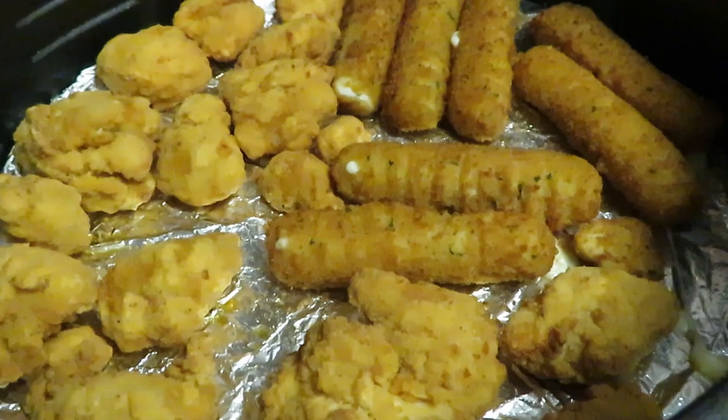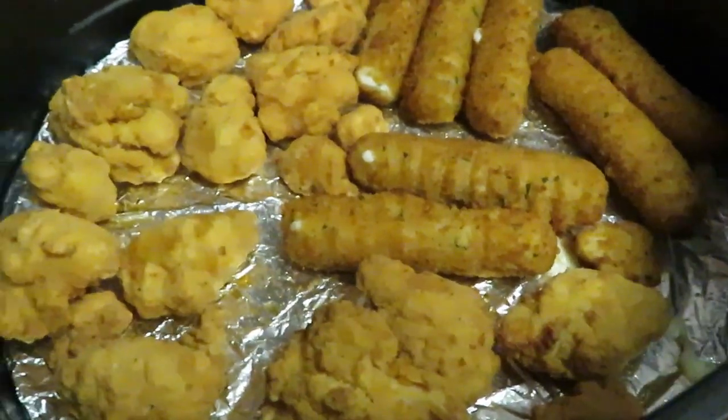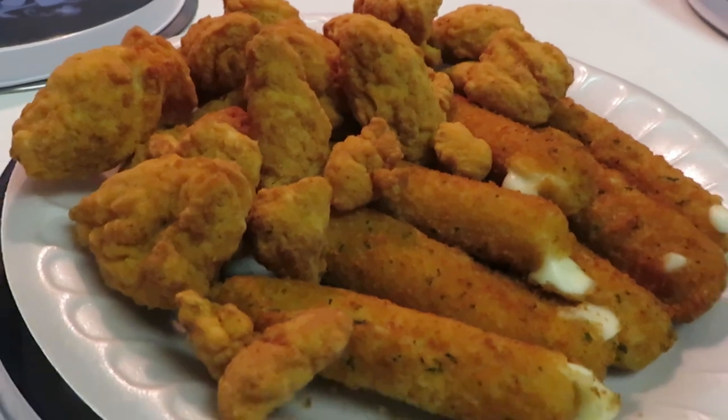Don't forget to like, comment, and subscribe. Follow me on all my social media at Arika Misha. And don't forget guys, knowledge is power — thanks, bye! Just want to come back and give you another quick look at the popcorn chicken and mozzarella cheese sticks.